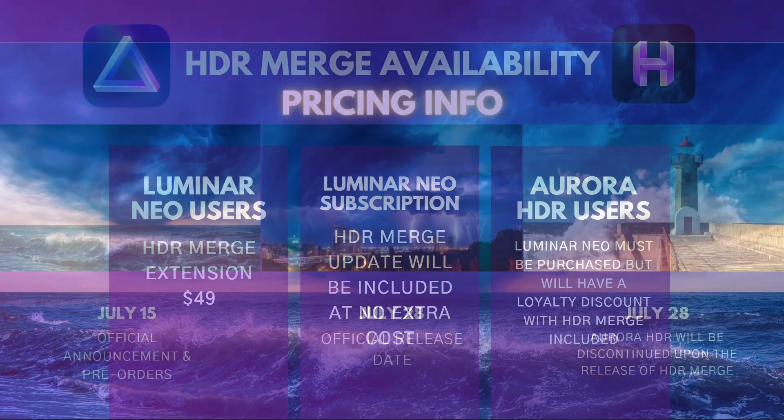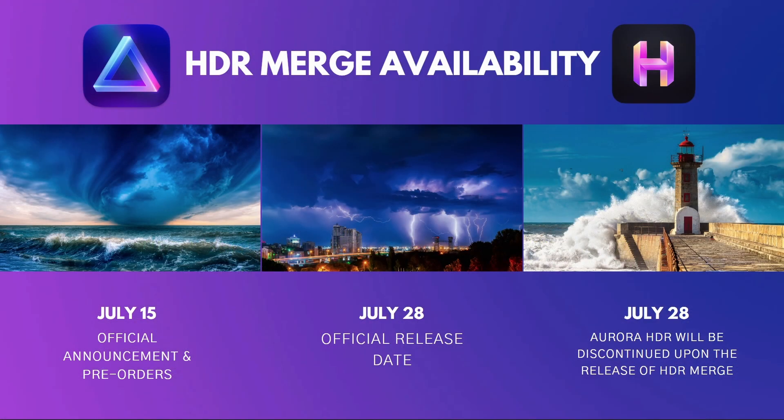To summarize: as of today, July 15th, you'll be able to pre-order HDR Merge. The official release will be on July 28th. And keep in mind, on the same day, Aurora HDR will be discontinued for Aurora HDR users.